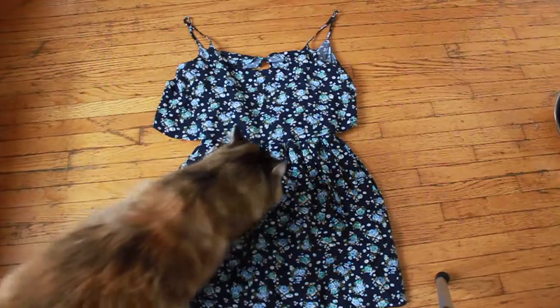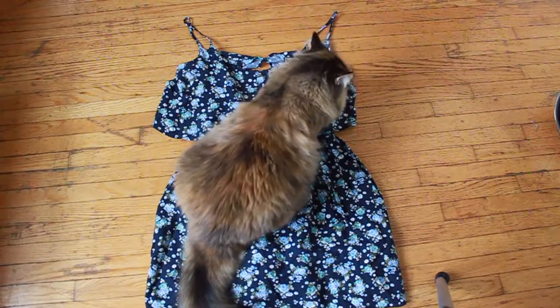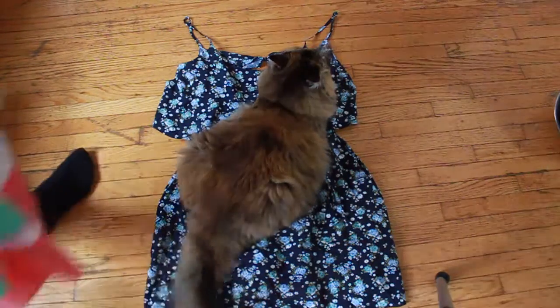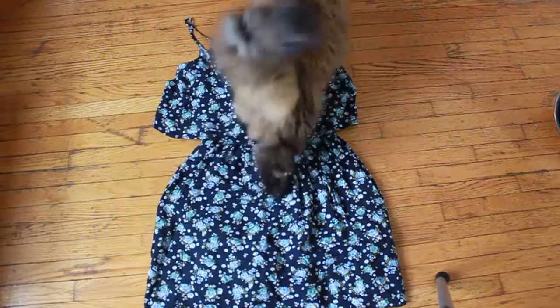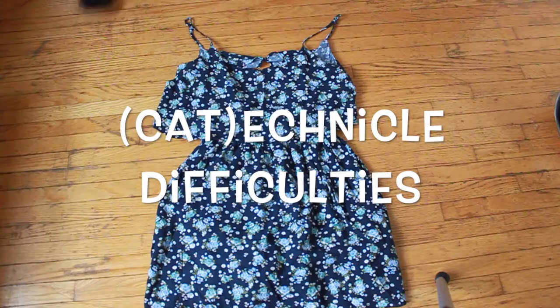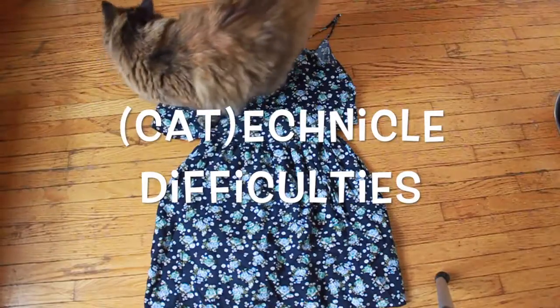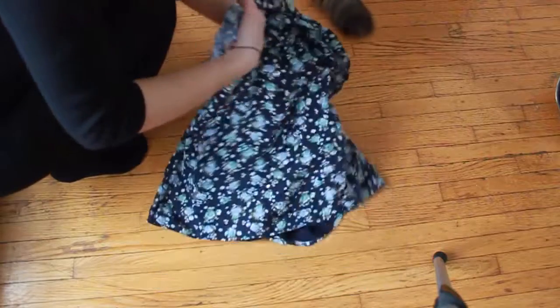Here's the dress. The first thing you need to do is tell your cat not to lie exactly where you need to start. So take another piece of material, move it out of the way, and get her to lie on this new piece of material. Next, turn your dress inside out.